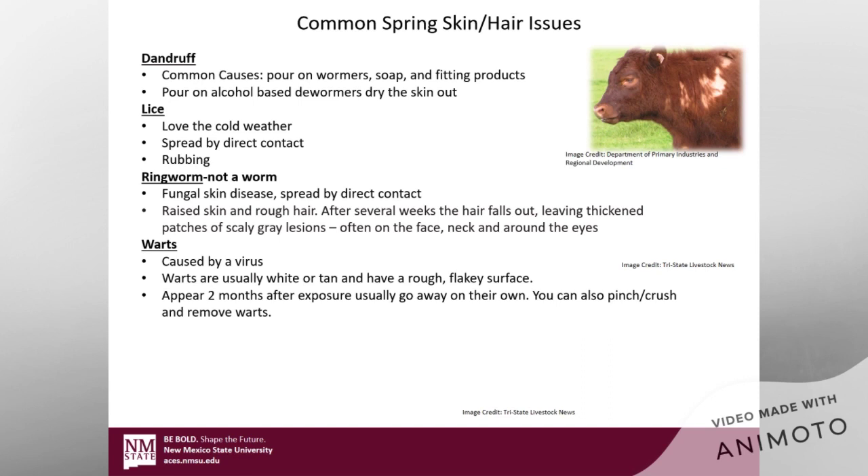When you see them rubbing, they'll actually rub themselves almost bald just because they're itching so much from those lice. Usually that rubbing exists from the shoulder forward and you'll see those bald spots, but not always. Another issue is ringworm, which is not actually a worm — it's a fungal disease that's also spread by direct contact. What happens is the skin gets raised and the hair turns rough. After several weeks, that hair is going to fall out and leave a thick, patchy, scaly gray area, usually on their face, around their neck, and around their eyes.